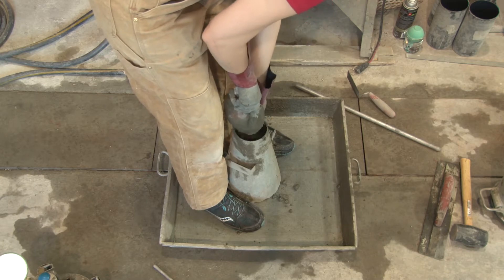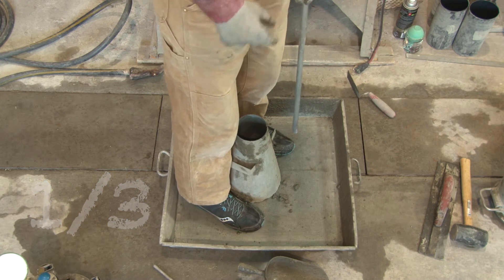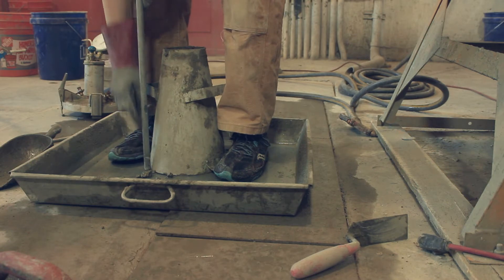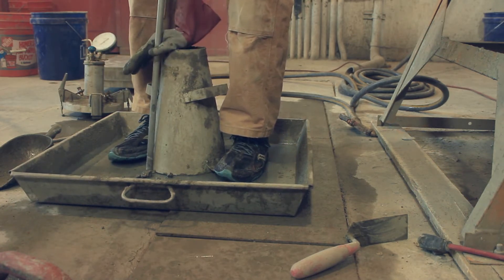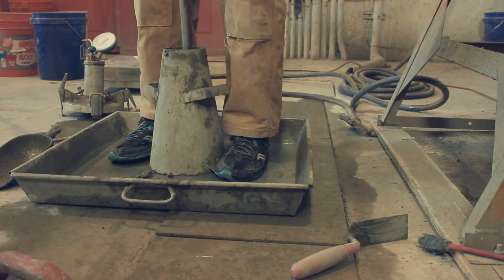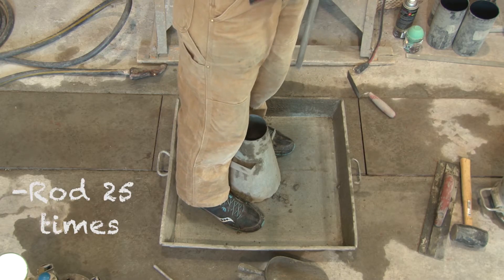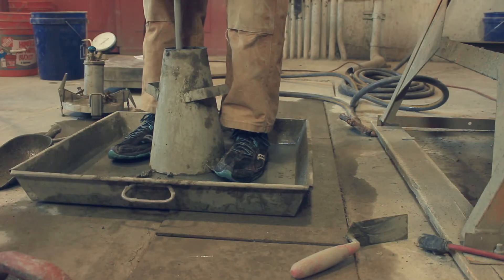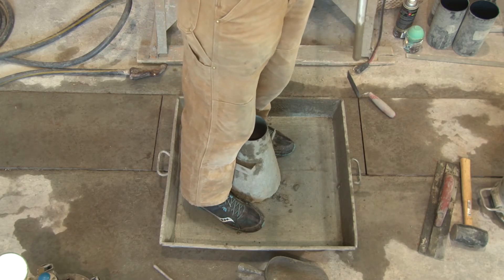You want to fill it to one-third of the height. When you think you've got a third of the height inside the concrete, you want to rod it one inch from the bottom. A trick is to grab the rod, go up about an inch, and put your hands on it so you hold it and rod it 25 times in a random location within the circle. The hands on there helps you get the right height.